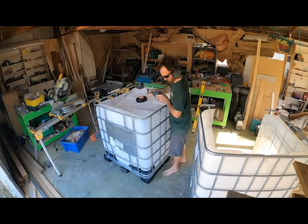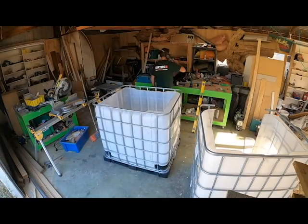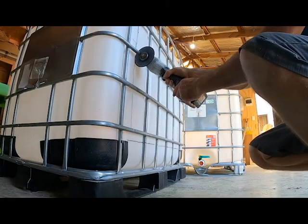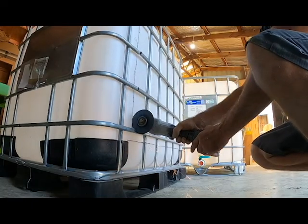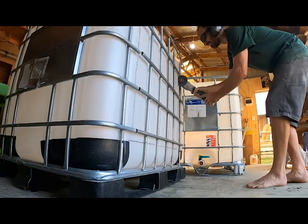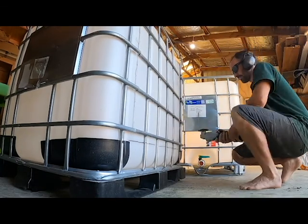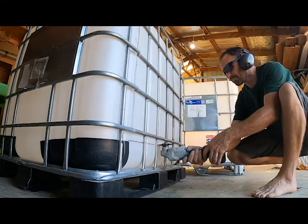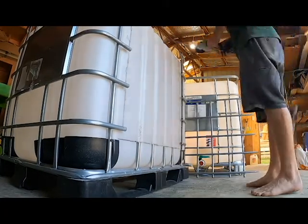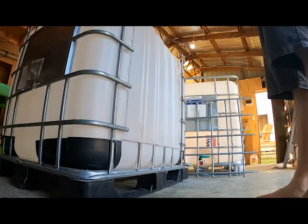And then once it's done and once I've got my new shower in in the bathroom and we're using that, this then becomes an outdoor shower for washing off the dog and just general outdoor use. I think it'll be really, really useful. And then I can always sell it if I don't want it anymore. Alright, let's get to it.